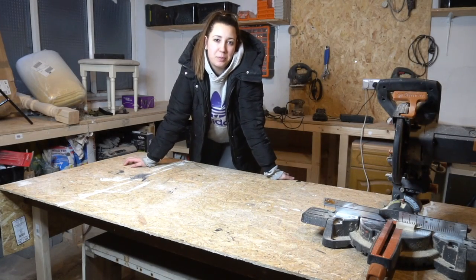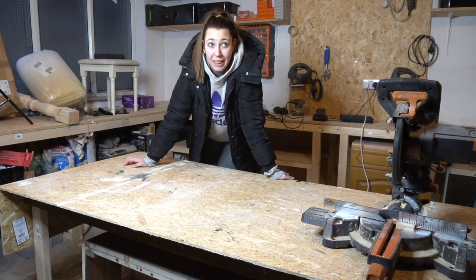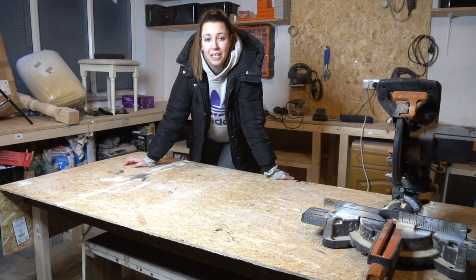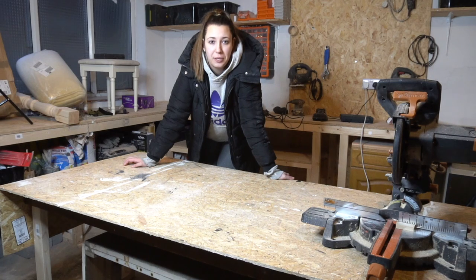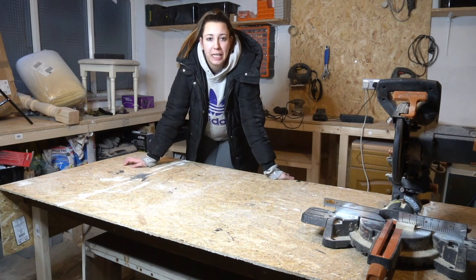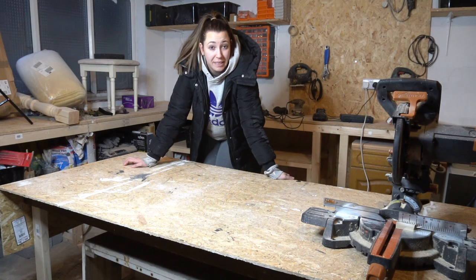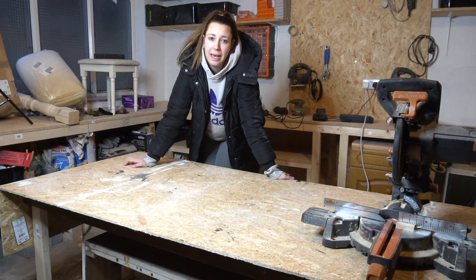Hello everyone, welcome back to my YouTube channel! Today I will be showing you how to simply and easily flip an old piece of furniture — specifically a floor lamp — into a completely new one. I will be rewiring it, painting the base, and also showing you how to paint a lampshade with chalk paint.